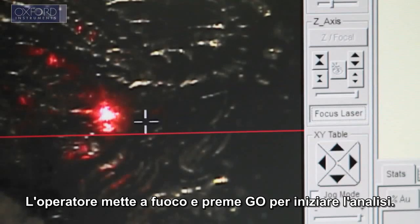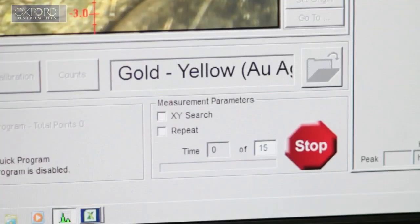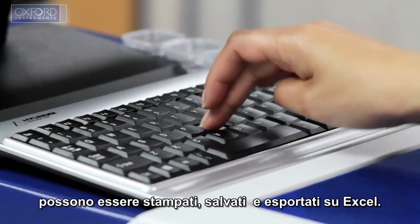The operator focuses the image and presses go to begin the analysis. Results are displayed clearly within seconds and can be printed, exported or saved.